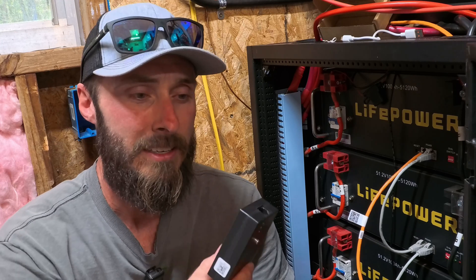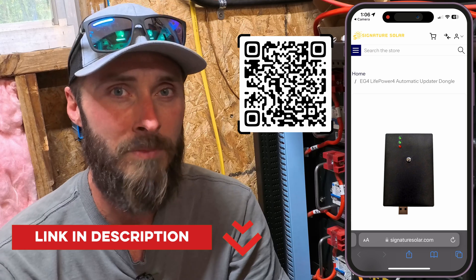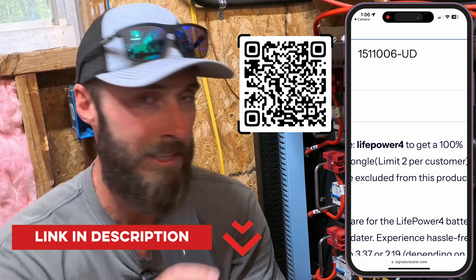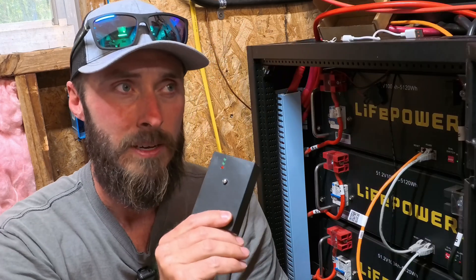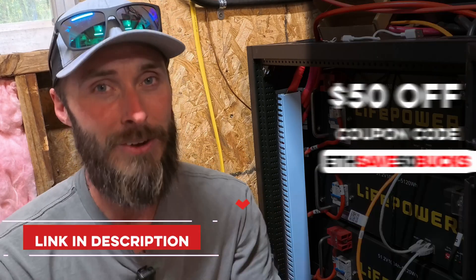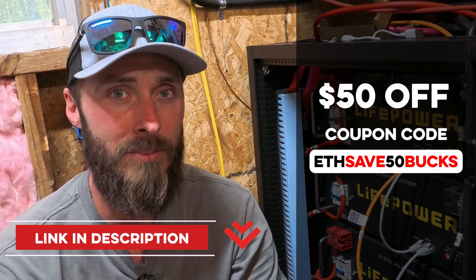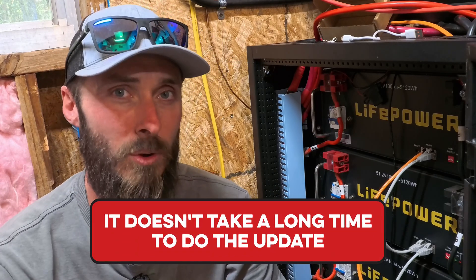If you haven't updated your batteries, check the link in the description below — I'll put a link where you can get one of these for free. Go to Signature Solar, fill it out, and there's a code you have to put in at checkout to get it for free. If you're buying something else at the same time, put in my discount code separately to get $50 off your order. It really didn't take more than about 10 minutes to do all of them.